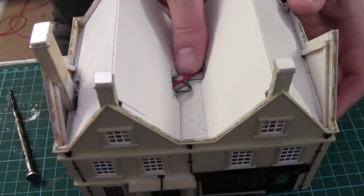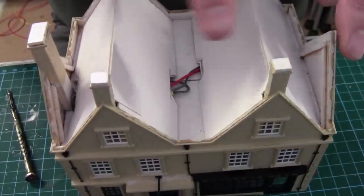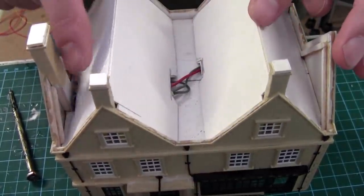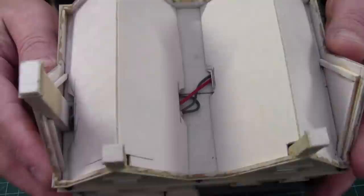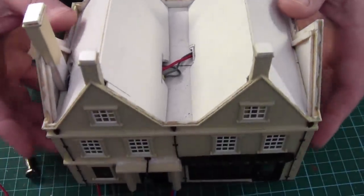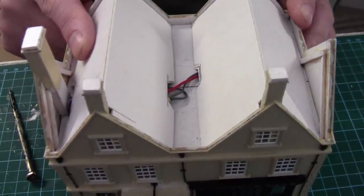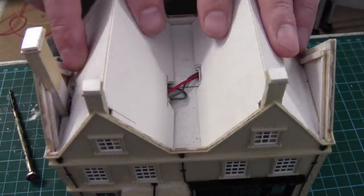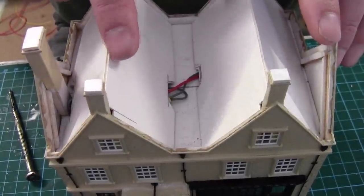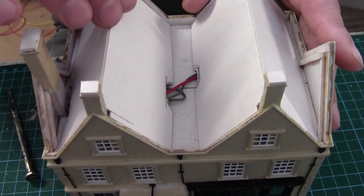I wouldn't worry about these cables, because we've got the second apex of the roof running across from this side. There'll be a roof section going in here and in here, which will cover up the cables in the center. So you know where we're going next - I'm going to scribe these roofs now, then I can glue these in, and then work out how I'm going to put in the center piece and the little piece here. That's what we're going to do next.